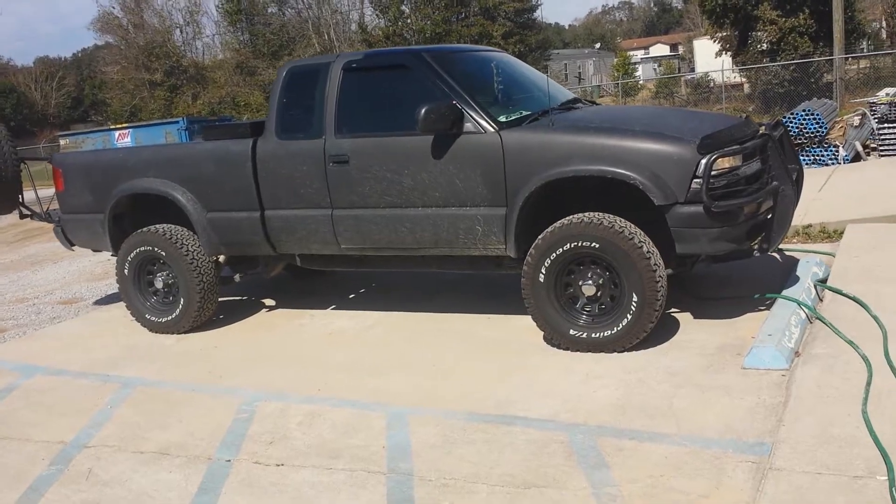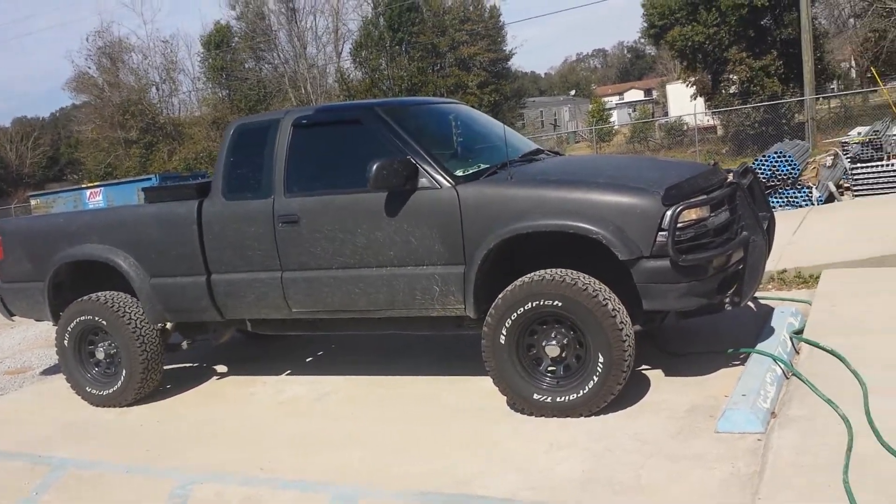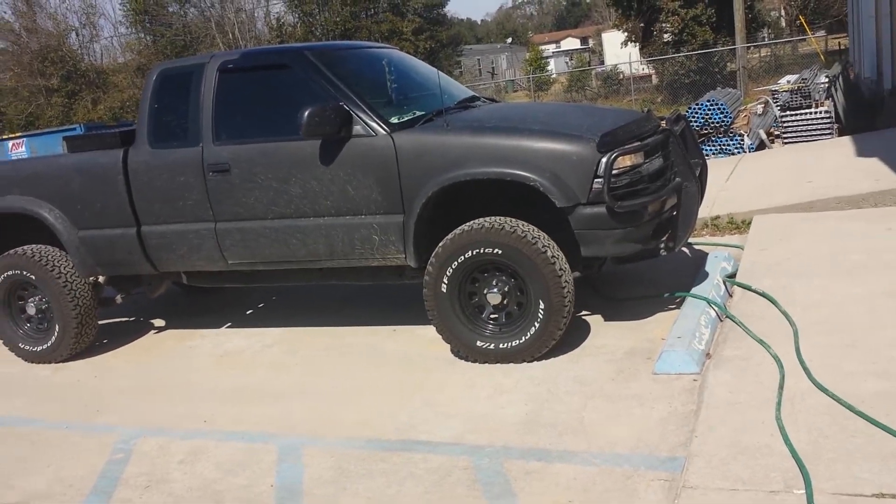Tire size on stock is 31s. They're fairly new tires. I've got the black rims.